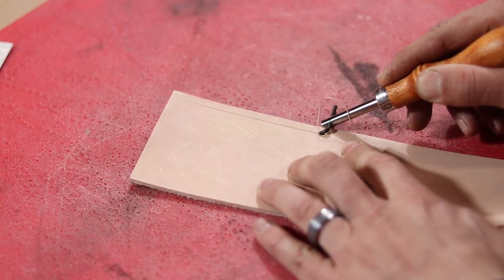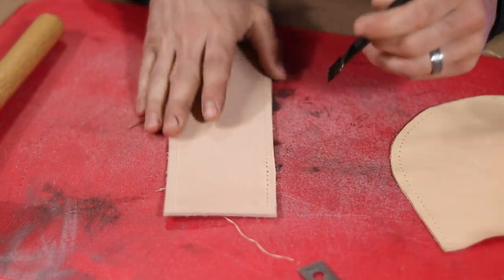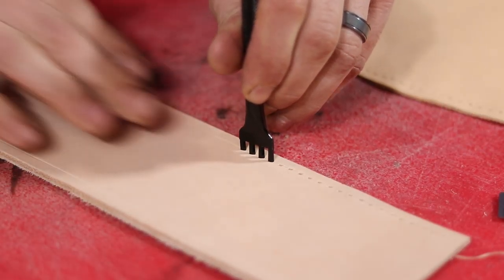To prepare my veg tan leather for those holes, I run a groover tool down the sides, then I follow those lines to punch exactly the same amount of holes that I had punched in the gussets.